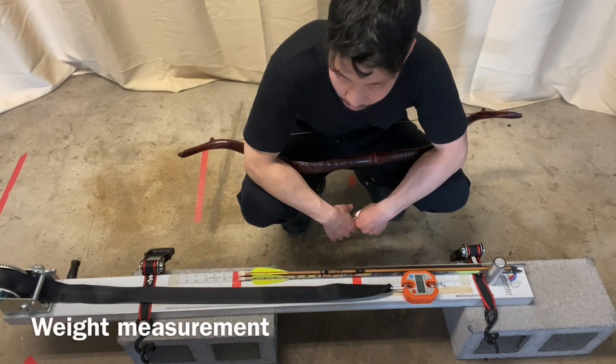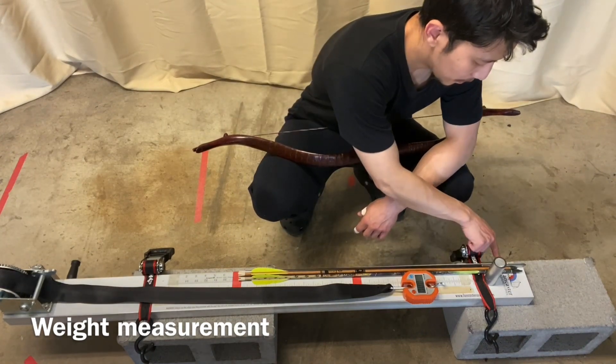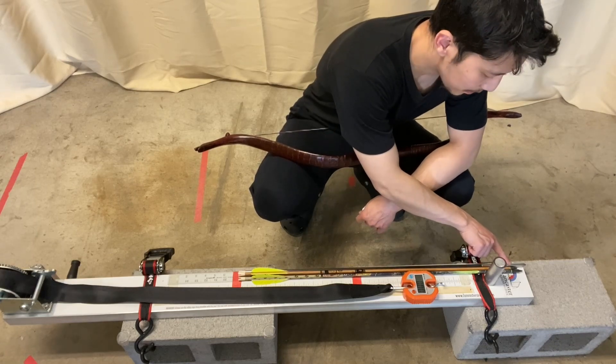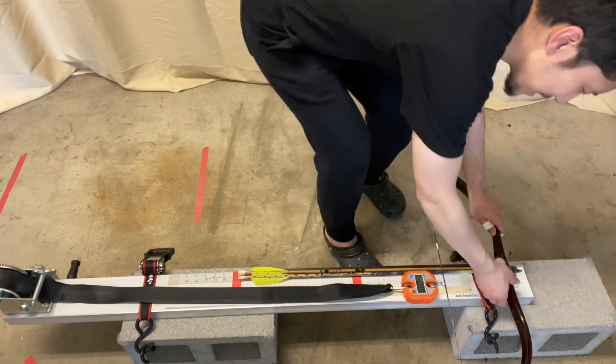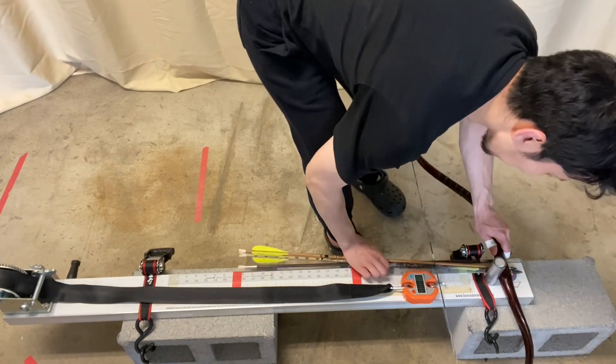For each shot, the arrow is drawn 28 and a quarter inches from the knot groove to the back of the handle. The actual arrows measure 28 and seven-eighths inches to the back of the point, but because I leave a little bit of a margin, they're only drawn 28 and a quarter from the back of the handle.